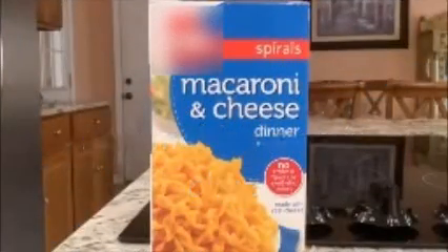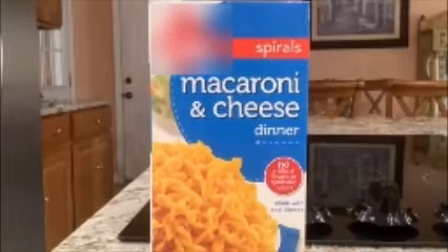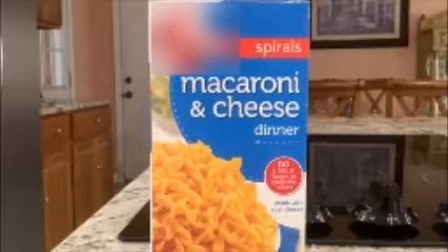Hey guys, I'm going to teach you how to make macaroni and cheese dinner, Spyros edition. Let's get started on the macaroni and cheese.